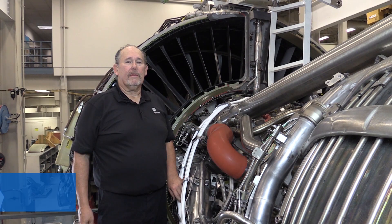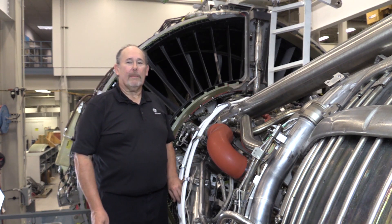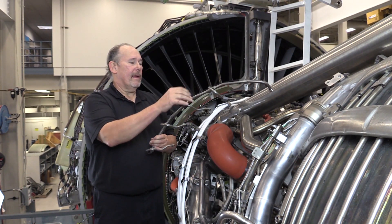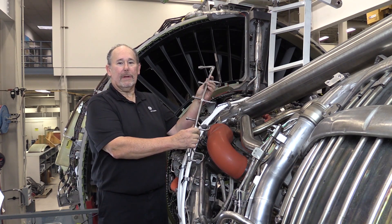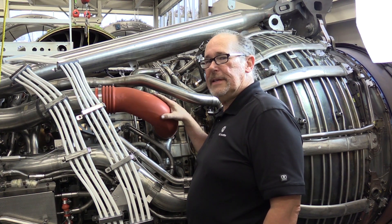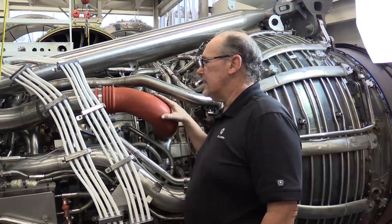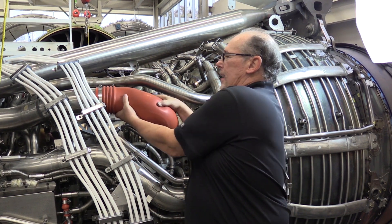Hi, my name is Jeff Goodman with GE Aviation's Customer Technical Education Center. I'm here today to talk about the removal and installation of the unstaged primary main fuel manifold of the GE NX engine. For clarity in this video, we're going to remove the HPT active clearance control manifold — this is not necessary to do the work; it's just for clarity in the video.